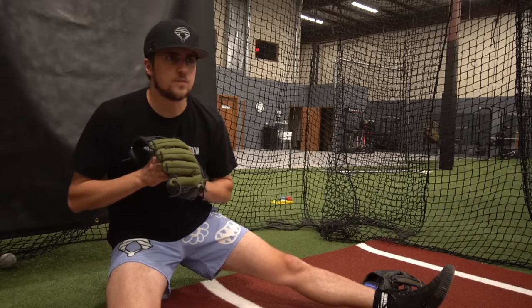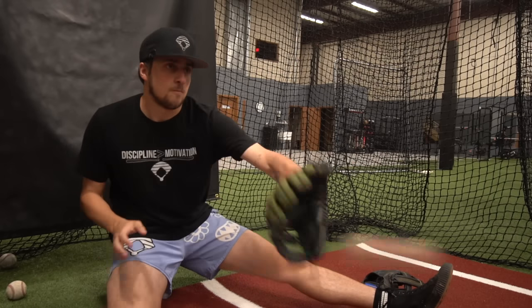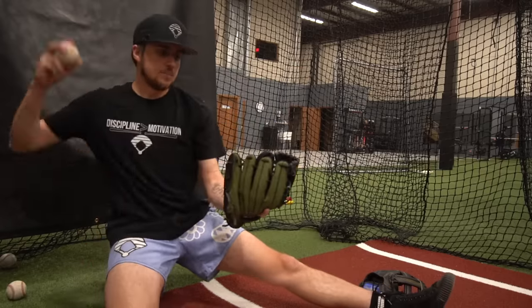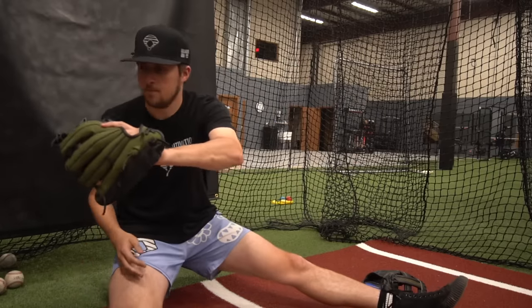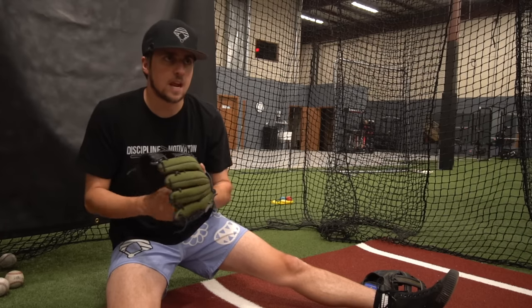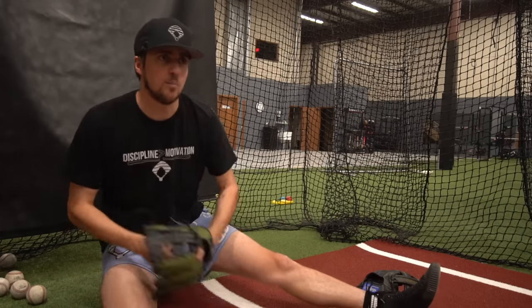Definitely getting some stingers for sure. When you hit the pocket, it's pretty sturdy though. Hitting the web, it definitely has a deep part of the glove. It's not slinging back a ton though — it's not bad. You need to have a section that's not going to light you up.